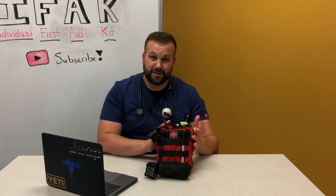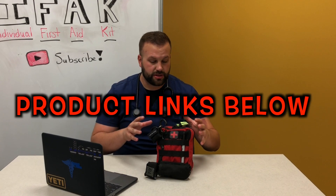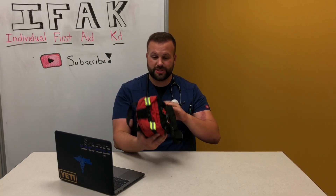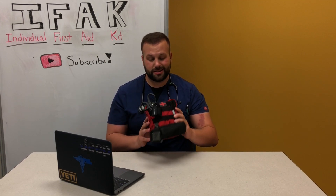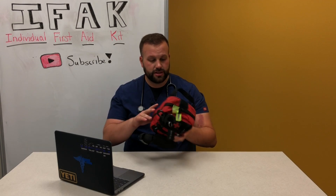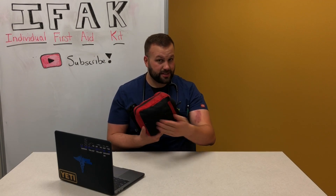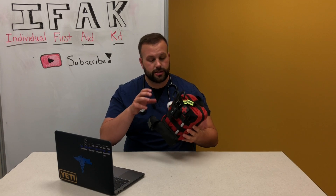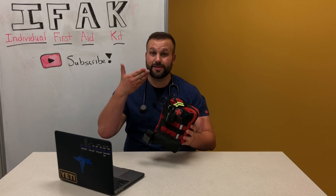By making your own IFAK you'll know what you're putting in there, where it is, and how to use it — hopefully. The majority of the content in this IFAK can be bought on Amazon — I'm not affiliated with any of these companies, it's just what I choose to run. So first off, let's take a look at this pouch. It's a great portable size, it's red which gives away that it's a first aid pack, it's got a velcro backing so you can attach it to just about anything, and it's got a MOLLE platform on the front so you can attach essential items you need to access quickly without opening the pouch itself.